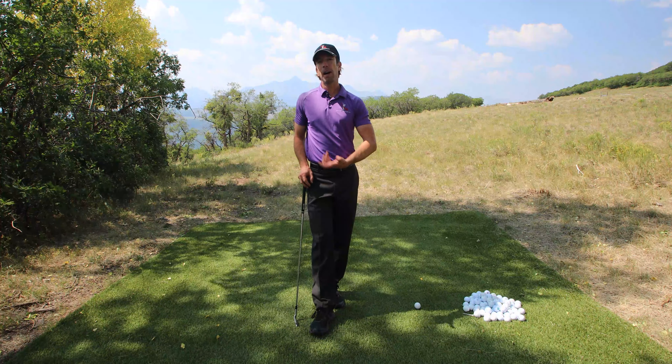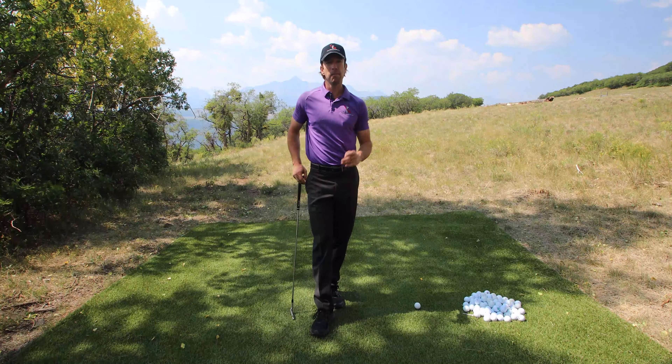Most of the videos on the site talk about how to stop slicing and how to come over the top. However, there's a whole other side of golfers who hook the ball severely and can't stop hooking it and don't understand why. I want to talk about that today because it's a very simple thing to understand and fix when you understand what's causing it.